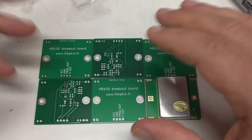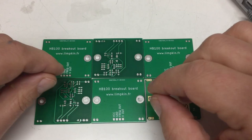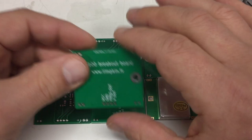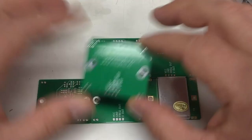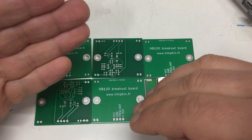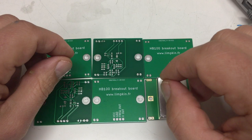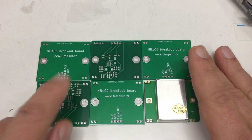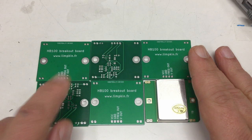I will not start using JLCPCB on a regular basis, because what I hate in the process is: either you cash up and pay a lot for express shipping, or you place your order, take the cheapest shipping option, and wait one or two weeks. I got mine after two weeks, but I'm usually not that patient. So yeah, that was the HB-100 breakout board developed by Mr. Limpkin in France or Switzerland.